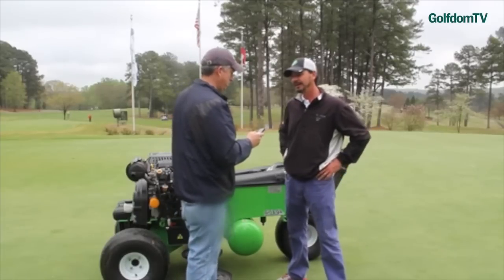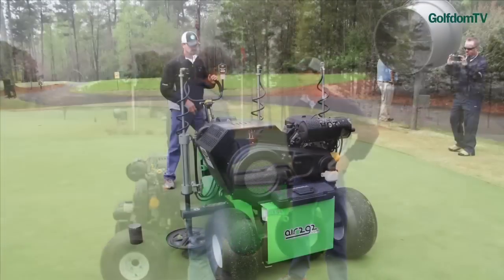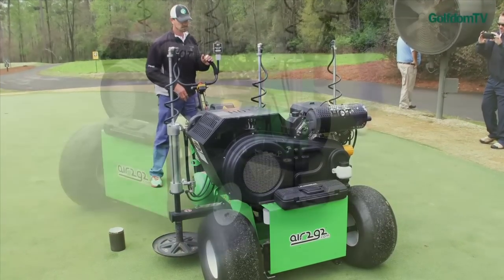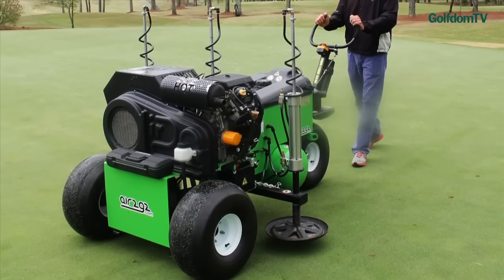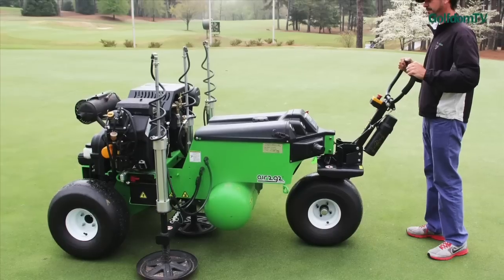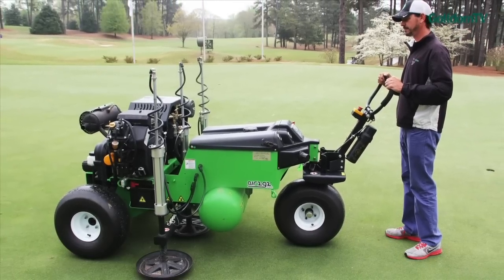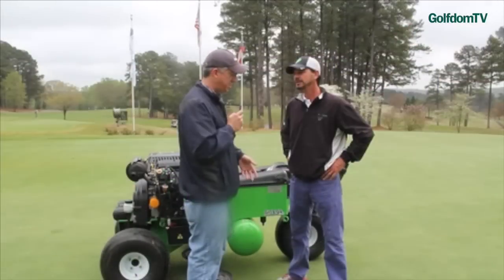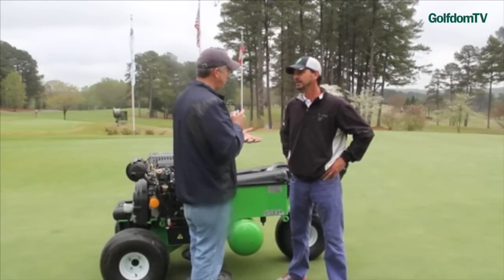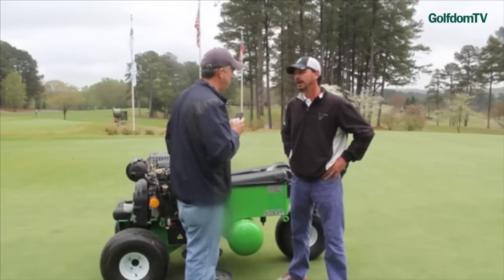It's basically a non-disruptive air fire that's going down and actually fracturing your soil, your profile — fracturing and adding air into your soil. Watching the demo, it's not disruptive, and it's amazing to see what it does on the collar, how much it really lifts up.